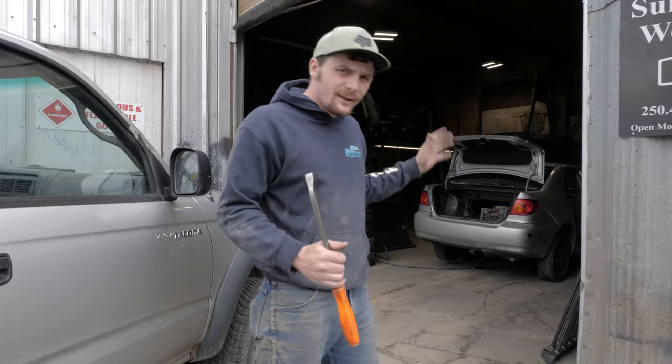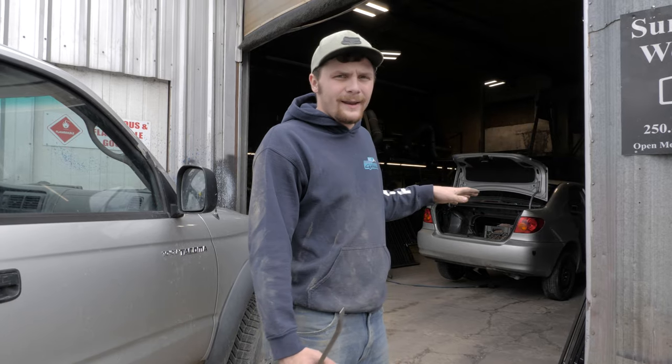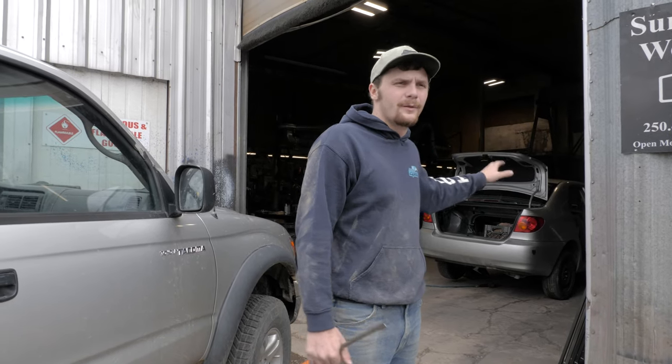So what's happening is I got two brand new struts for the Corolla and Brian is using those to make the front lift kit, while I'm working on removing the struts from the rear.